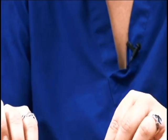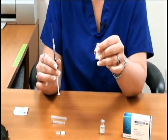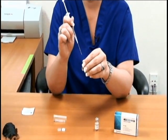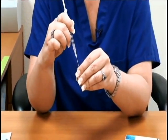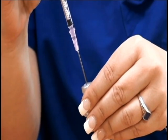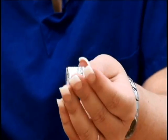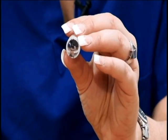Then you'll remove the needle from the vial and take the vial of powder and inject the medication into the vial of powder. You're going to mix it up. You don't want to shake it so you don't get any air bubbles in it.